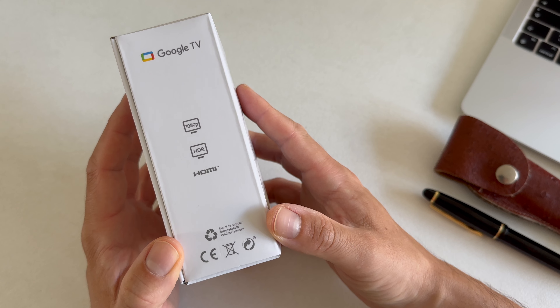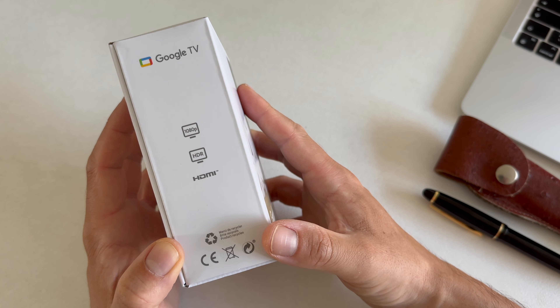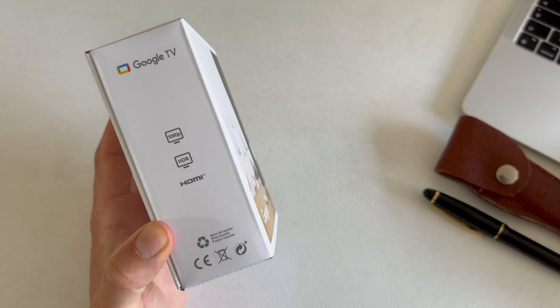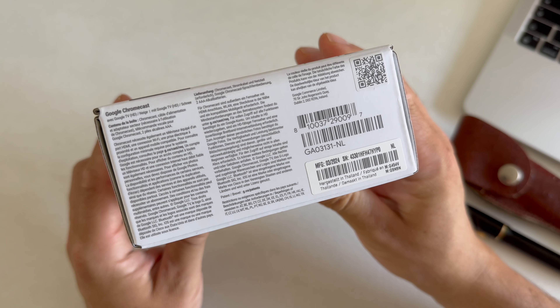I have a very simple 1080p television, so for me there's no point in getting the 4K version, which is also a little bit more pricey. One benefit of the 4K version is it has more RAM, so that could lead to some smoother experiences. I just went for the budget option.